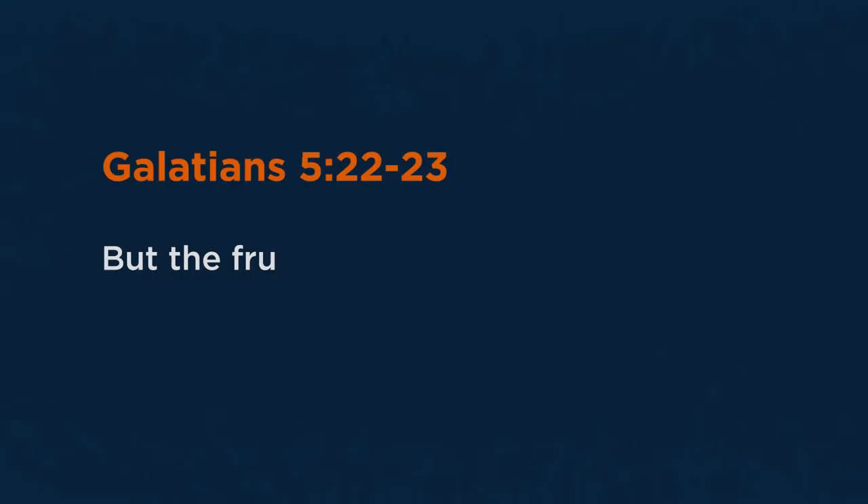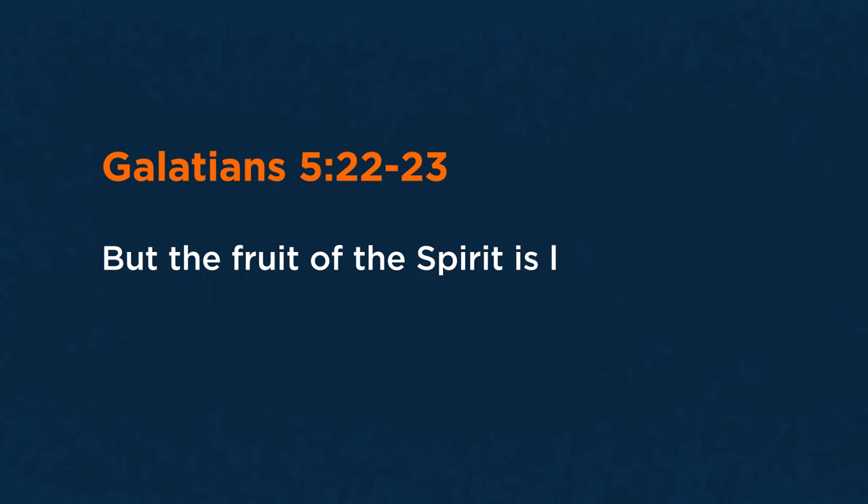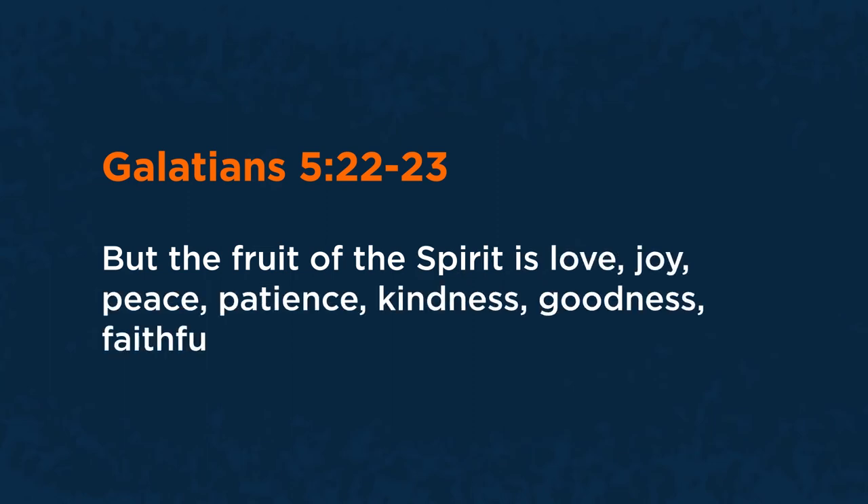Let's go through that verse we've been covering the past couple of weeks: 'But the fruit of the Spirit is love, joy, peace, patience, kindness, goodness, faithfulness, gentleness, and self-control.' Bill has had the opportunity to talk to you about love, joy, and peace. Today I get the chance to talk to you about patience — one of these fruits of the Spirit that I believe applies so well to this time in our lives and in the world.